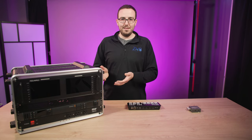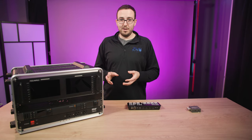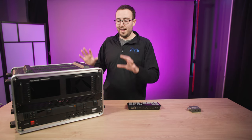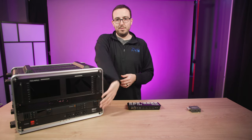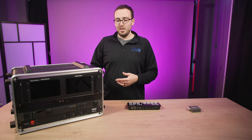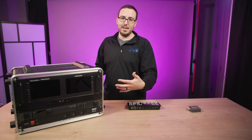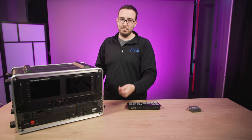Let me explain the build out, because this took weeks of planning to figure out how to do it properly and cram everything in. I'm going to go top to bottom on the front side, then switch it around and show you the back side. Right now it's open, but this is actually a rack mount case with two covers, one for each side.